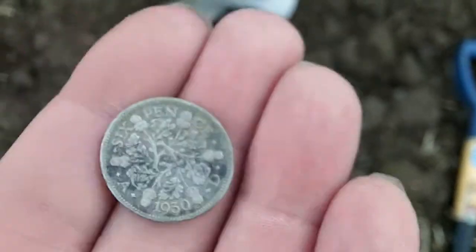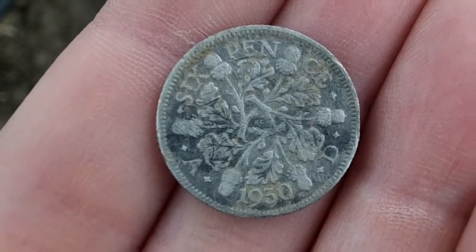I think it's 1930, so that'll be 50% silver. Woohoo! Just had this little bag seal — it's got a number 34 on that side. It's like the Star of David.